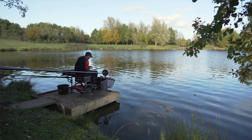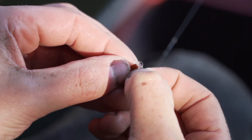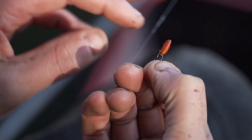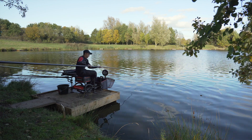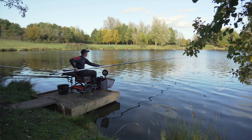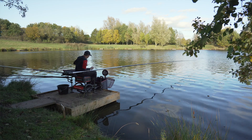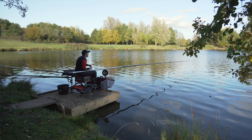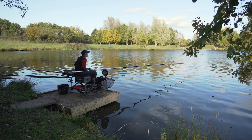Another nice roach there. I've got them lined up now. Just flicking the rig slightly past where my feed's going, trying to pick off them better fish. That caster's just short of my tip — and there's another one.